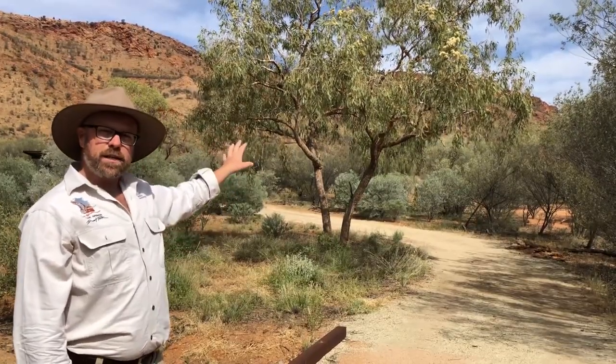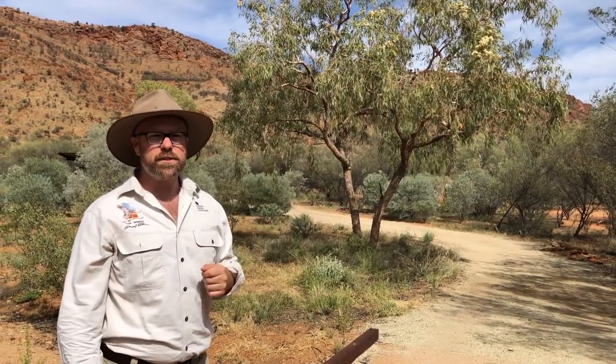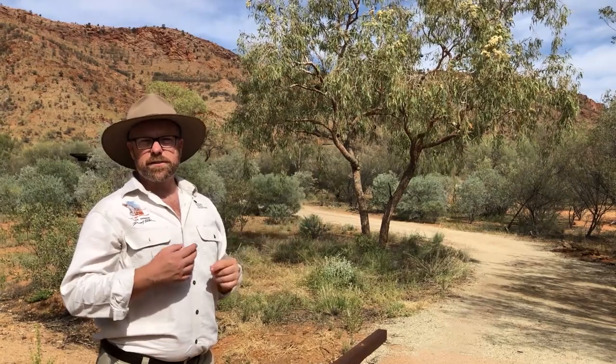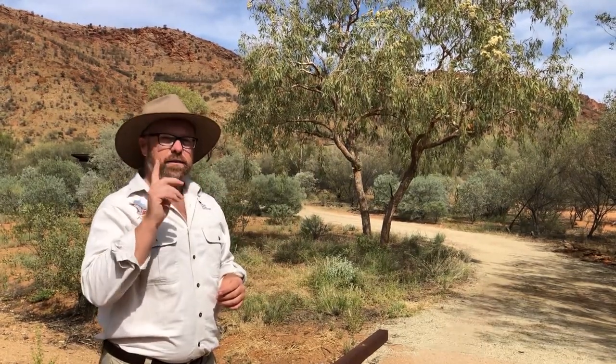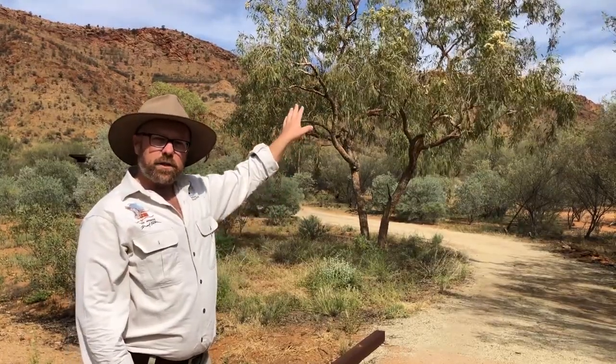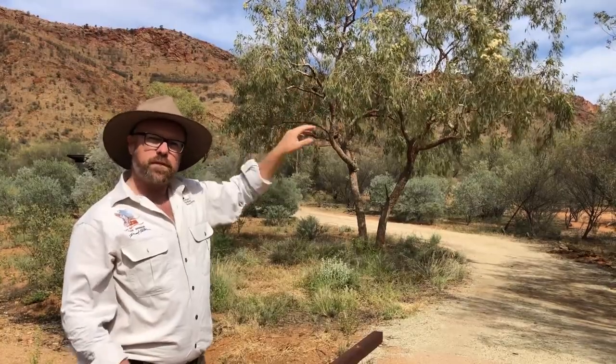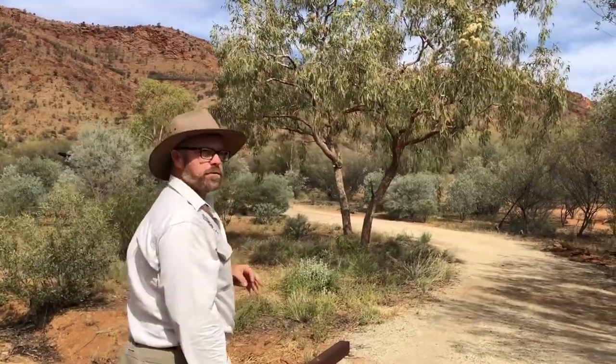A lot of them are this size, fairly small, though they do grow to be very, very large, handsome trees. They're not as impressive from a distance as the ghost gum that we covered previously, but they do have a lot to be said for them. We're going to go in a bit closer and have a look at this one. This specimen isn't huge, but it's got some great flowers on it, so let's walk over and have a closer look at those flowers.